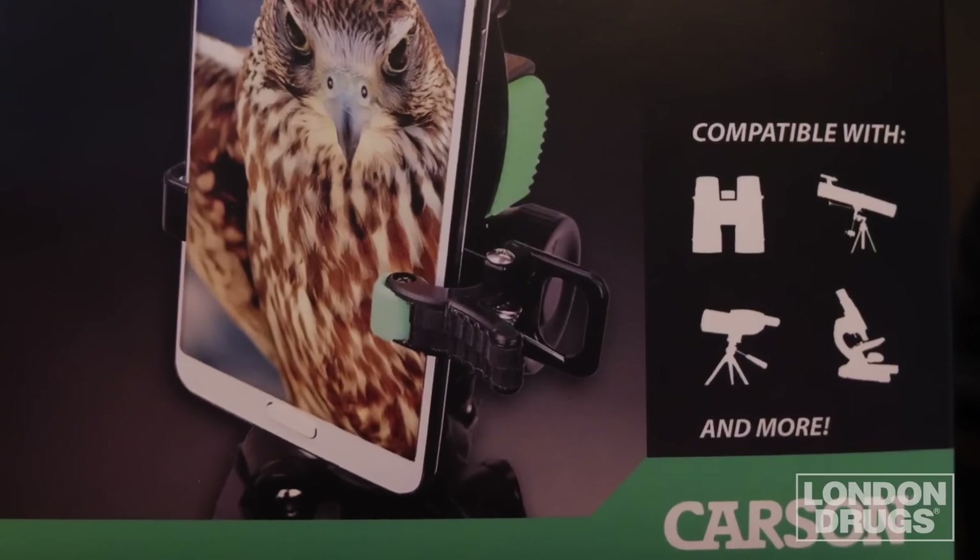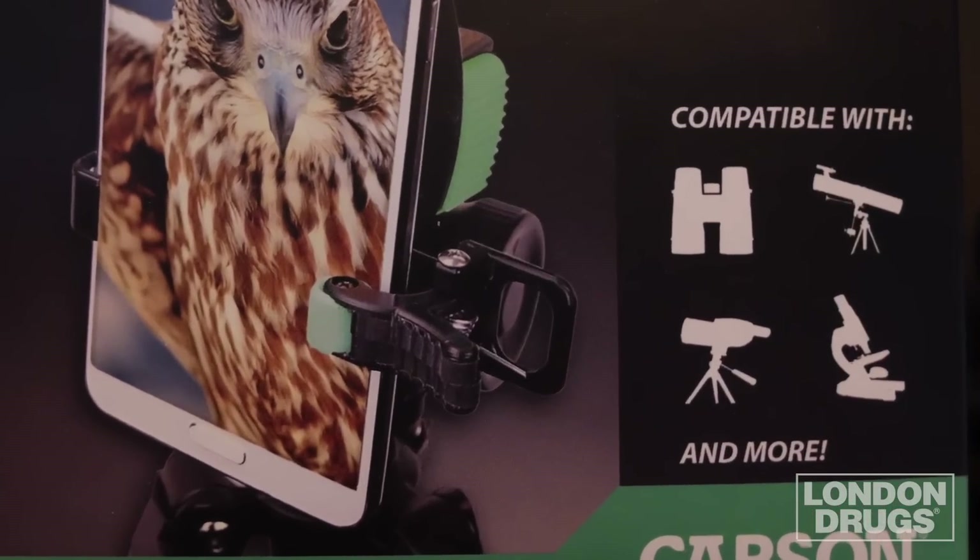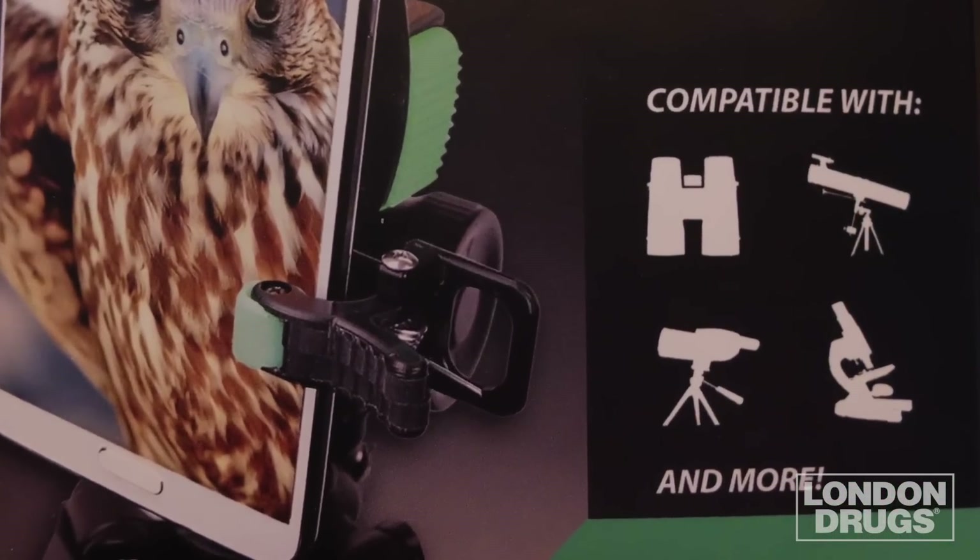The versatile HookUpz can also be used in the daytime for birding, or any time you want to bring the world a lot closer. It attaches to telescopes, binoculars, spotting scopes, and even microscopes. Stop by your neighborhood London Drugs today and ask your LD expert to show you how simple and affordable this device can be in bringing the heavens to the earth in the palm of your hand.